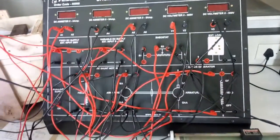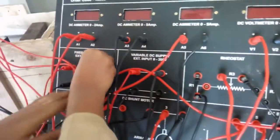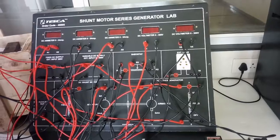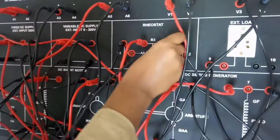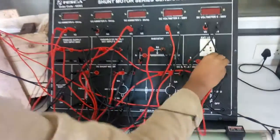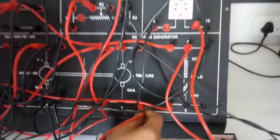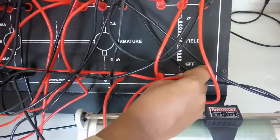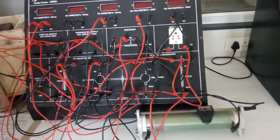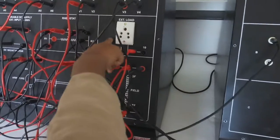Connect R1 to the positive terminal of the fixed DC power supply. Next connect R2 to terminal 2. After that connect terminal 7 to terminal 10. Now connect terminal 6 and 8. Now connect the AC/DC load with the master unit — connect the two load terminals to the load terminals 9 and 10.